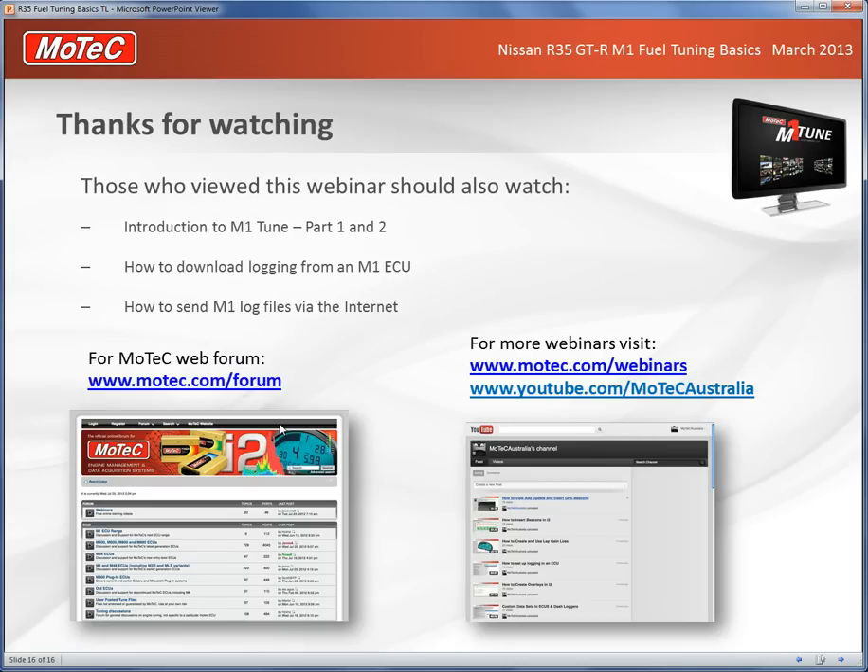It's a long and complicated subject — you can re-watch and ask questions on the MoTeC forum, and watch other webinars. If you haven't watched the Introduction to M1 Tune parts one and two, highly recommended, along with how to download logging and send log files. Good luck with the R35 project — it's an exciting car. There'll be another webinar coming soon detailing how to set up the complex Kalman gain multi-sensor input for tuning. Thanks for your attention.